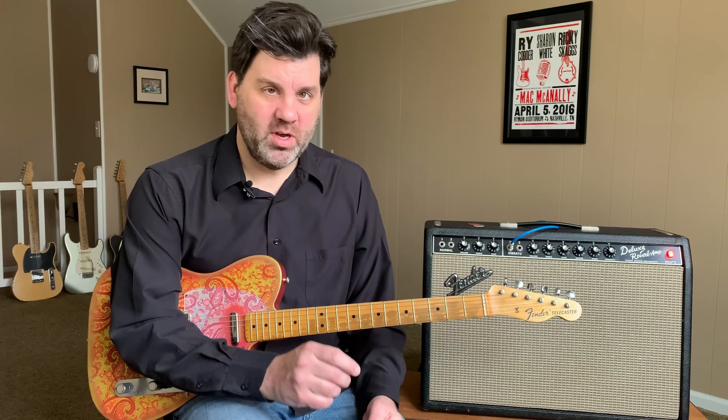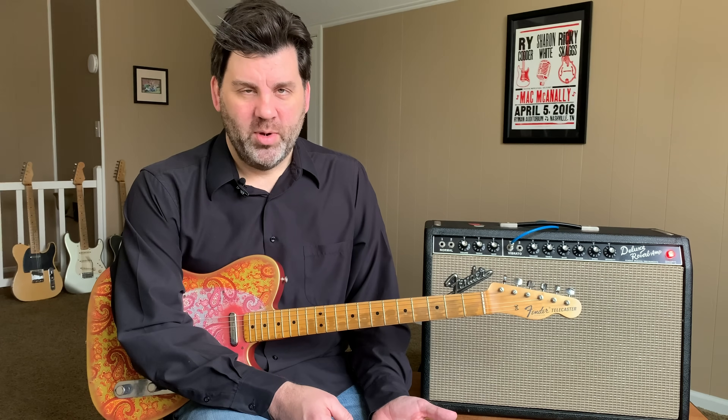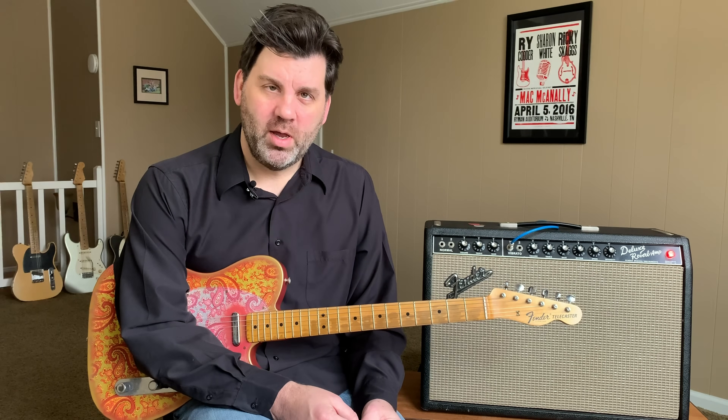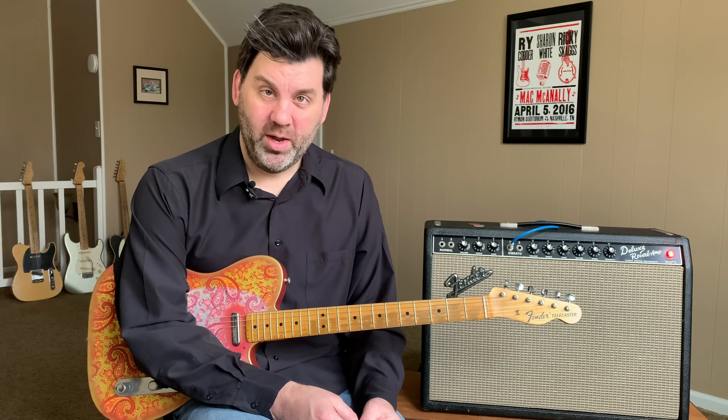There you have it — the Brad Paisley La Brea Telecaster pickup set. I hope you enjoyed the demo. Please comment below with your thoughts, and especially if you've picked up a set. I'll put a link to purchase the pickups below. Hope you have a great week — see you later!